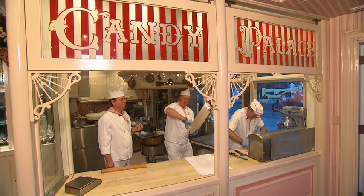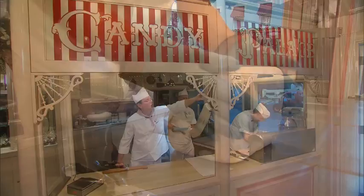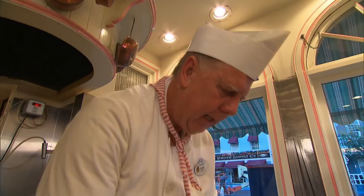Now we're going to add the peppermint flavor. I have my block formed, so we're going to move over to Chris and add the stripes.